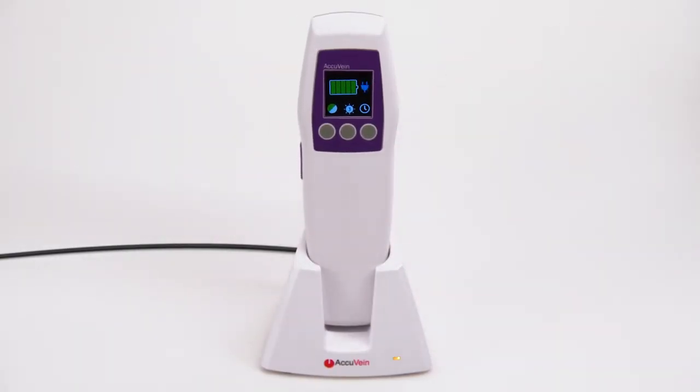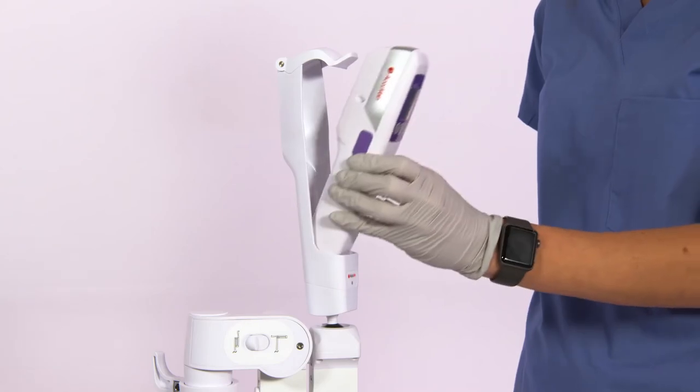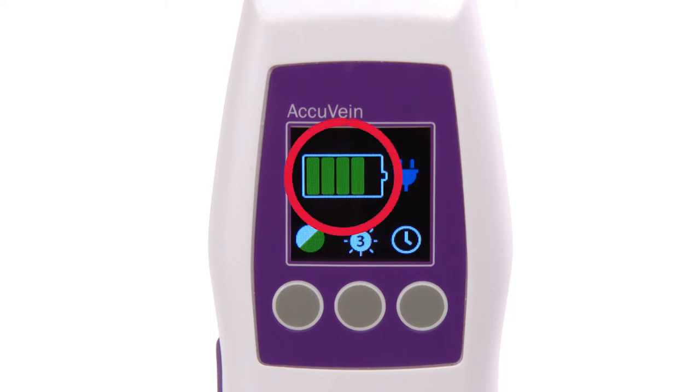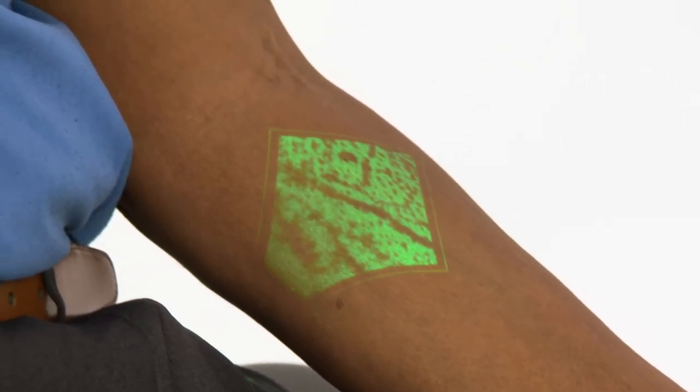When the device is not in use, it is strongly recommended that it be kept in the charging cradle or a powered hands-free stand so it is fully charged and ready for use at any time. When the AccuVane is charging, the battery charge status will be displayed on the screen. In normal use it is much less, but with a completely discharged battery it could take as long as four hours to fully charge the device. There is roughly two hours of vein illumination time per charge.